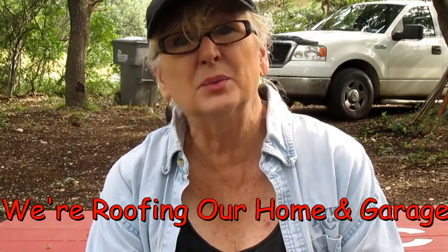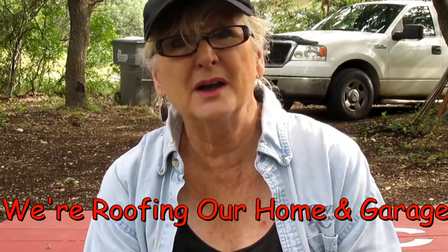Hi y'all, this video is about the roofing of our home and garage. I hope you enjoy it and that you join our adventure.